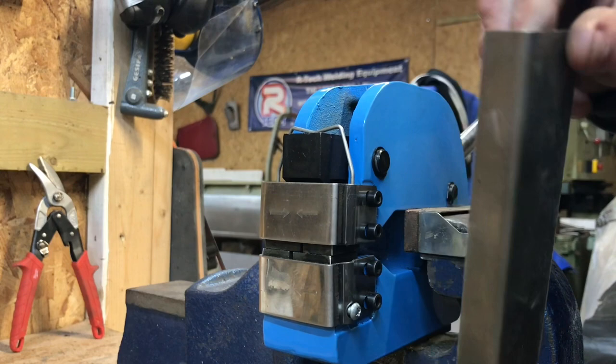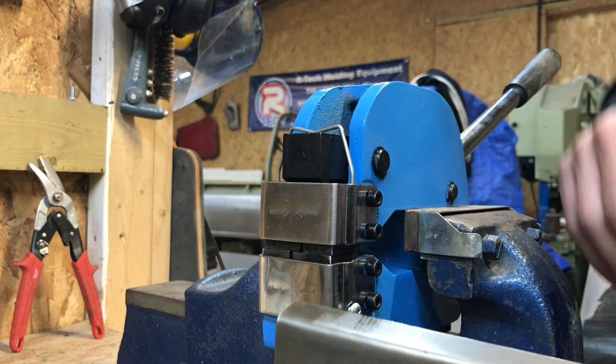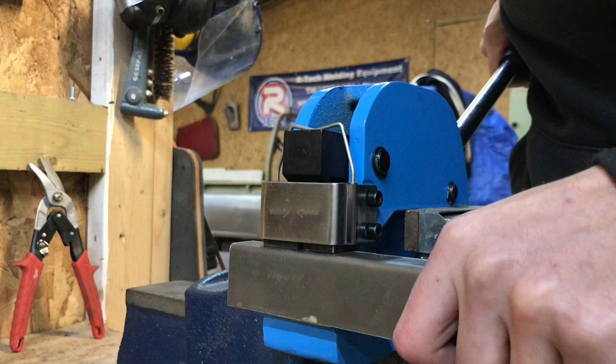My first sample piece is going to be this bit of one mil mild steel. I've literally just put a 90 on it. I haven't used this machine yet so this is the first time I'm going to try it — let's see how it goes.